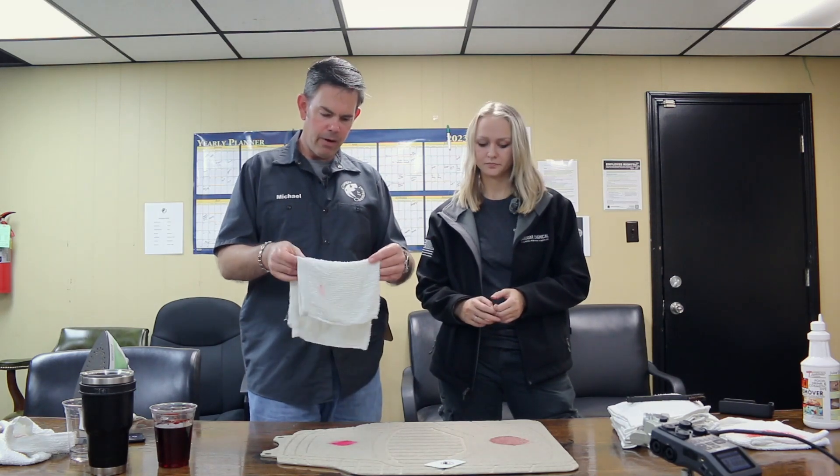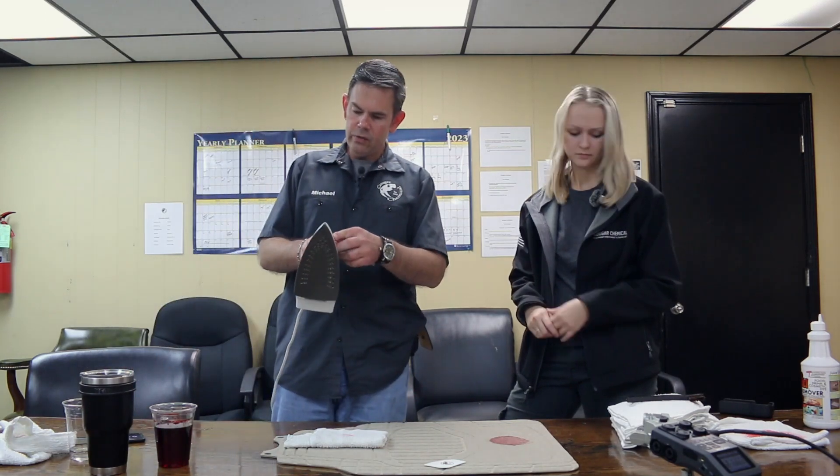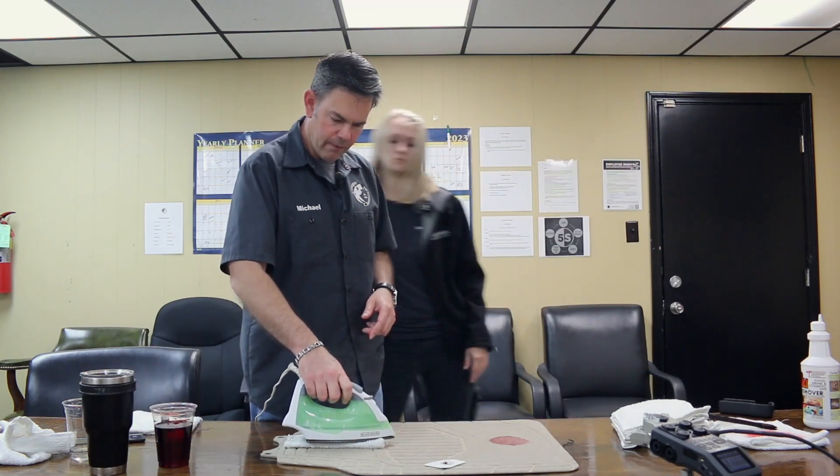The Juice Out is heat activated — it's going to use steam and heat to pull these stains up out of the carpet. I've got a towel here that's moderately damp, not dripping. I'm going to fold it and set it right on top. My iron is set to steam, but at a moderate level, not the highest. We're going to put that on there and let it cook; that should heat and steam the stain and start to pull it up.